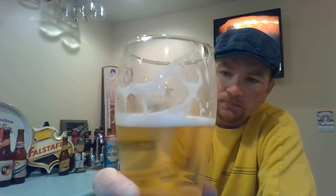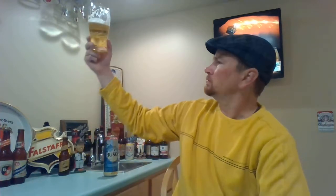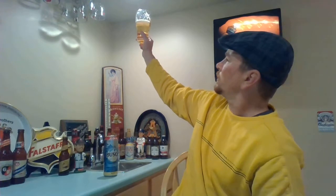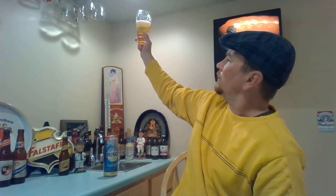Pretty nice lacing though. Now it's kind of watery. Definitely pretty clear — it's clearer than Budweiser. I'd say not quite as clear as Bud Light, but I don't really drink Bud Light.